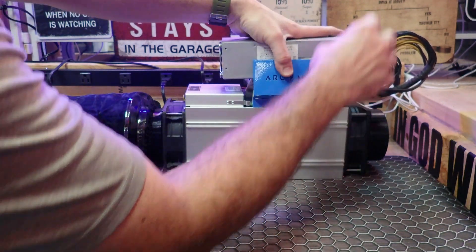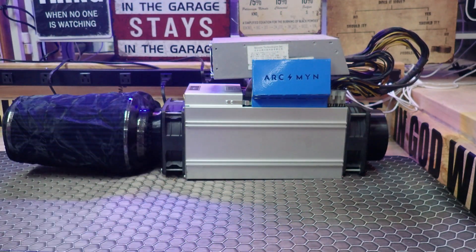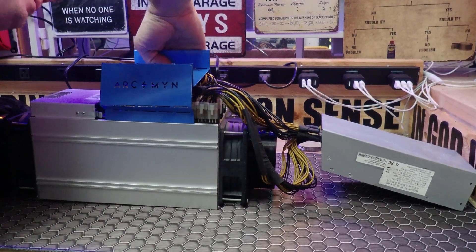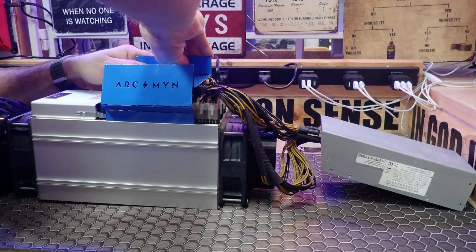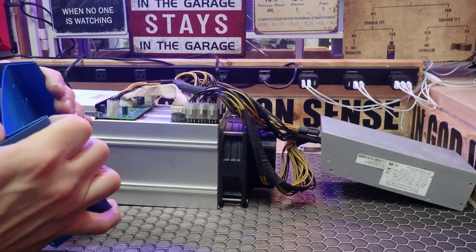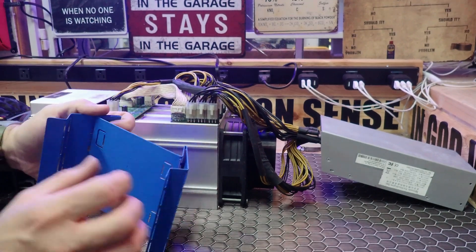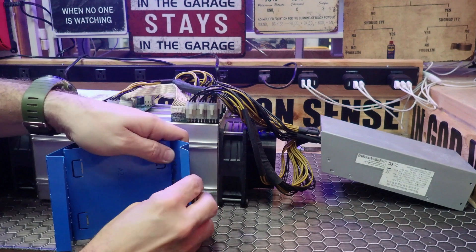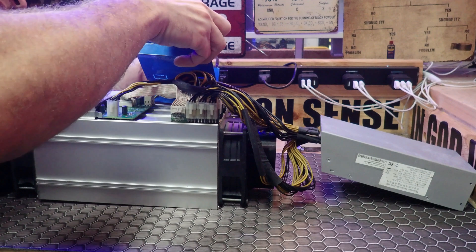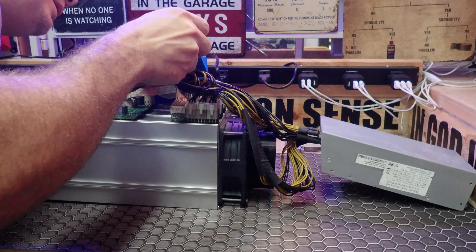It just gives it a little different look and keeps the power supply - if you don't have a rack, it keeps it off the surface. I'm just going to bend it a little more. This piece needs to be in. These are really easy to set up.